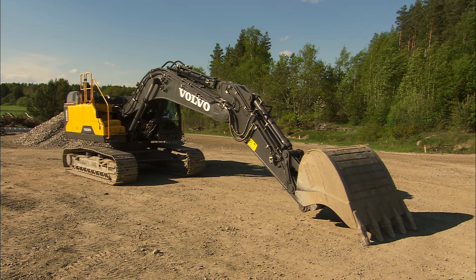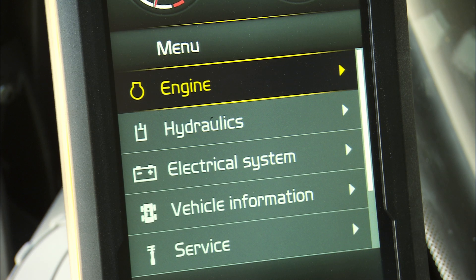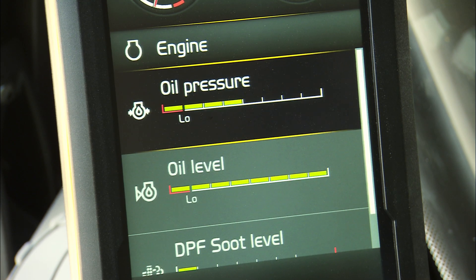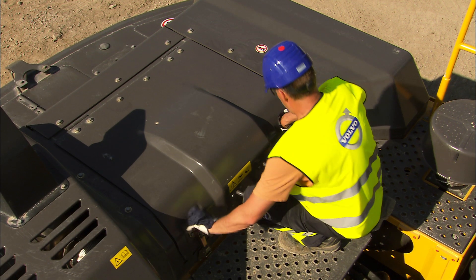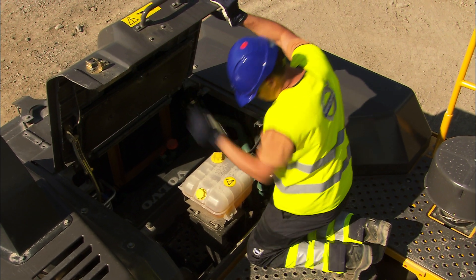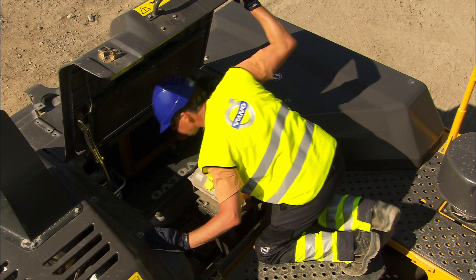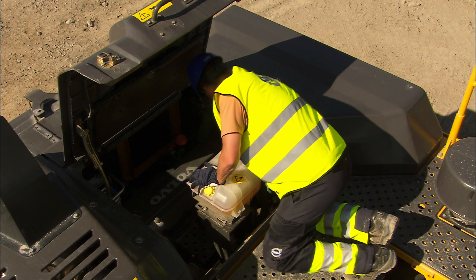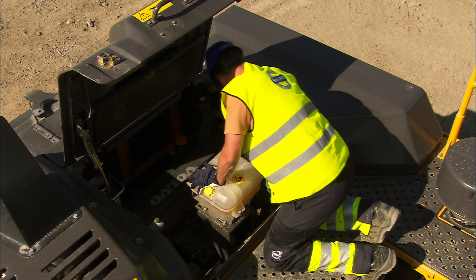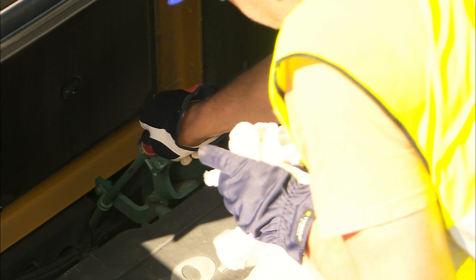When the excavator is new and the engine has only been running a few hours, it's a good idea to take a look at the engine oil level. This check can easily be carried out from the cab by looking at the display. If you prefer to do it the traditional way the first few times, open up the two latches and the engine hood, which has a self-locking upper position. Check the oil and always use a clean paper towel to avoid any contamination on the dipstick. The oil level should be between the min and the max level.